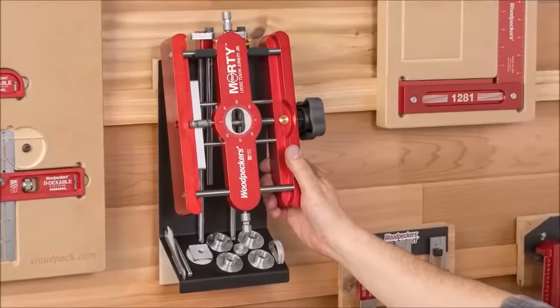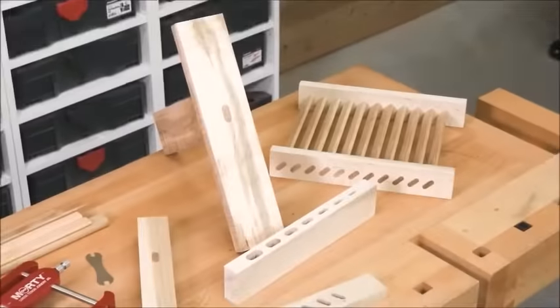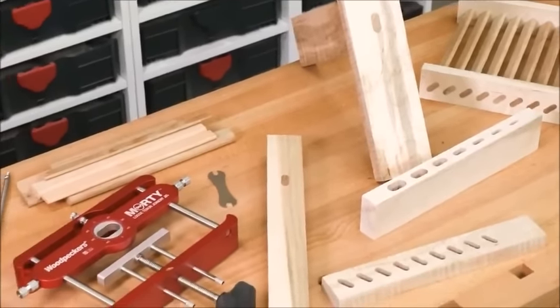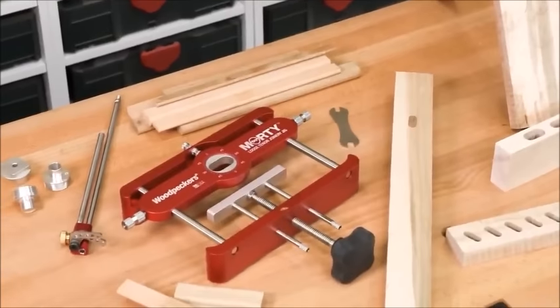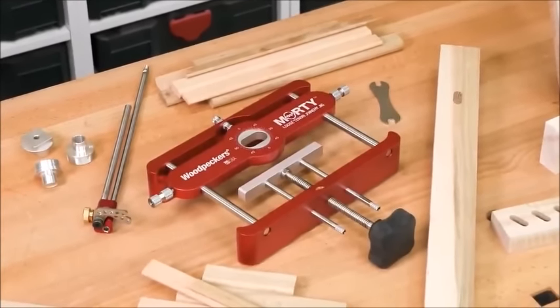You can get Morty with a wall-mountable racket or in a sustainer. Get started in loose tenon joinery or take what you're already doing to another level with the Morty Loose Tenon Joinery Jig and Woodpecker's Precision Milled Loose Tenon Stock.